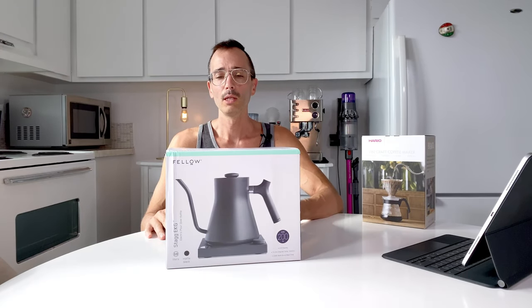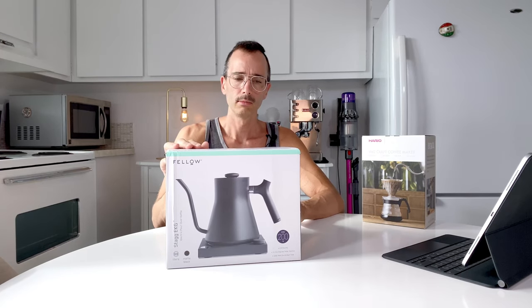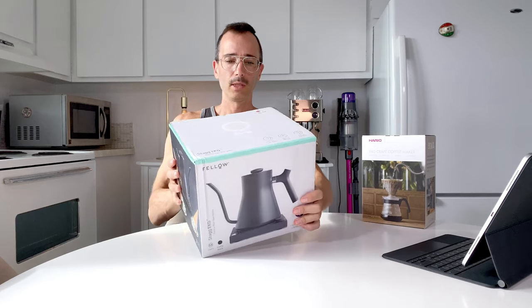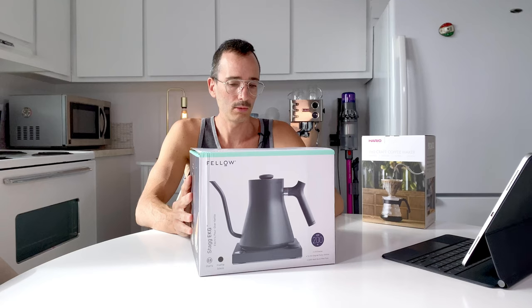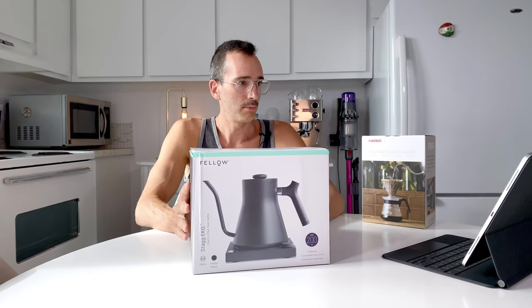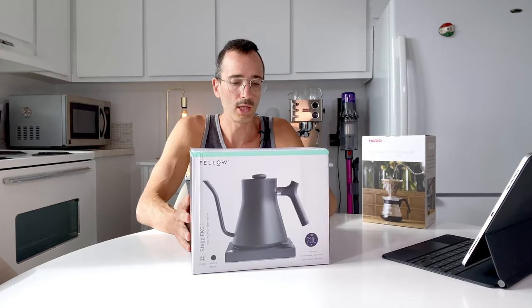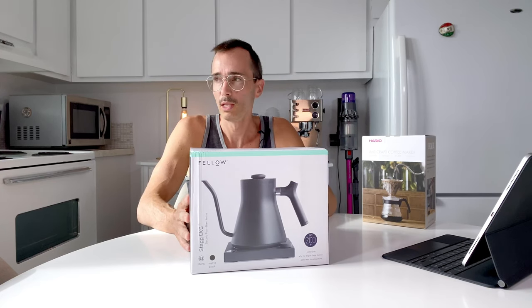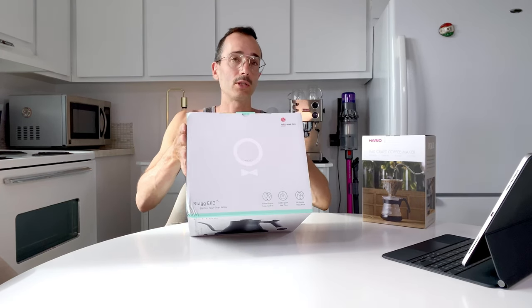Hi everybody, this is GoodJournal, and today another unboxing of two products because I think they go together — it's a nice kit. First, this is the Fellow Stagg EKG electric pour-over kettle, so it's for making pour-over coffee. You can use it for tea. It's a gooseneck kettle, which is what I was looking for.